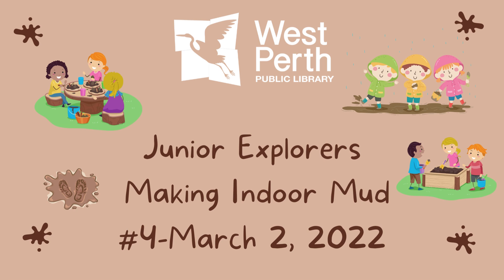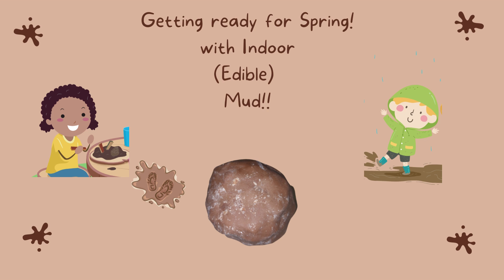Hi, Junior Explorers. It's Jennifer from the West Perth Public Library. Welcome to another edition of YouTube Junior Explorers. We're making indoor mud. You heard me, indoor mud. It's also edible.